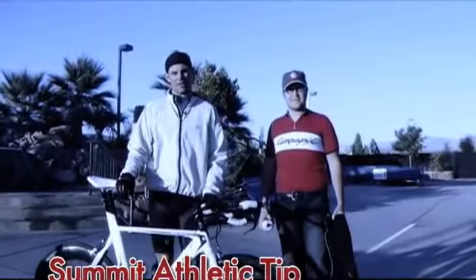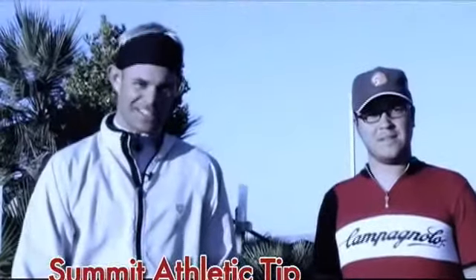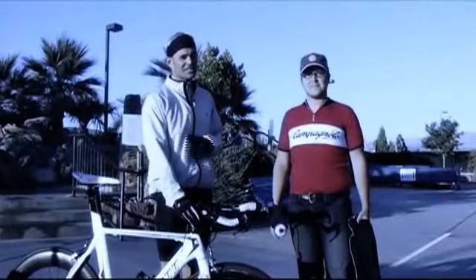Hello, this is Steve Olson from the Summit Athletic Club with this week's fitness tip. Even in St. George we have a tendency to get a little cool weather, so to help us make that transition into fall outdoor riding is Steve Prowse from Sunset Cyclery.